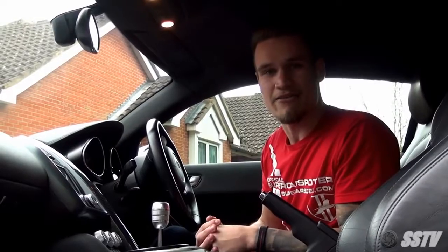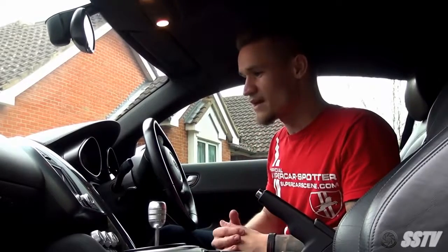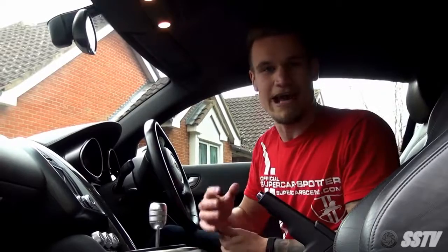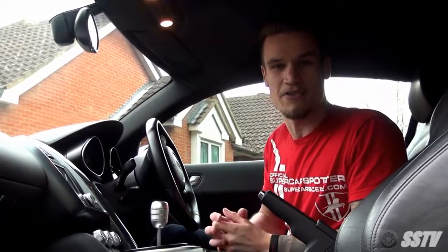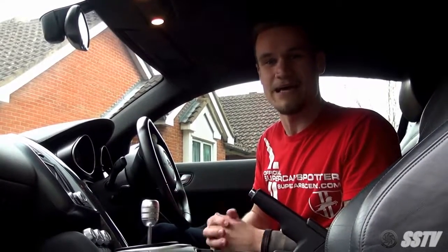Why did I choose the Audi R8 over the C63 AMG? Well, of course, this has got two seats. As you can see, I'm also sitting incredibly low to the ground. The Audi R8 has those supercar looks that I'm after. Yes, the AMG sounds incredible stock, but I can assure you this car is not staying how it is.